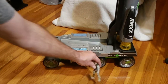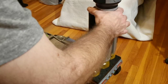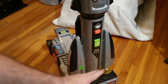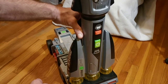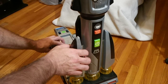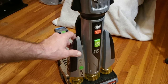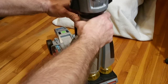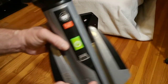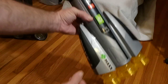Thank you, Master Sergeant Steadfast. Now it is unlocked from the base. Once it's unhooked, you move the base out of the way.